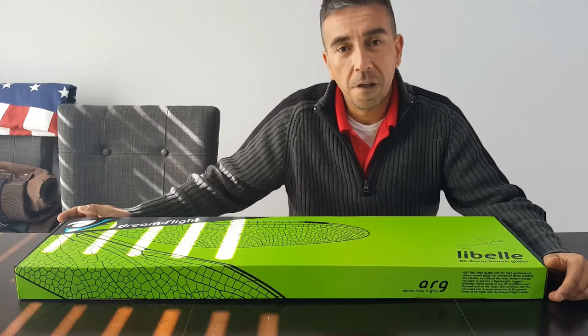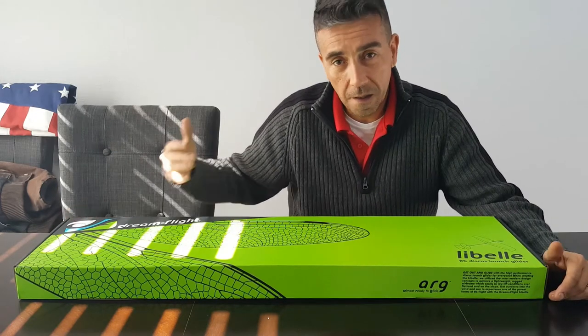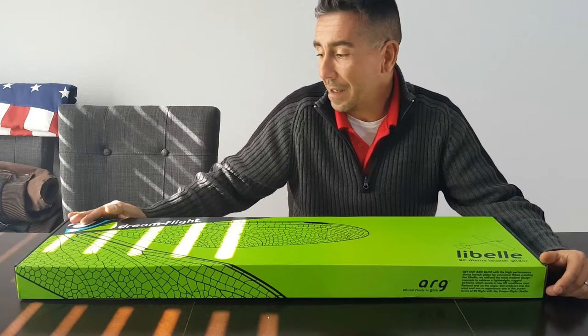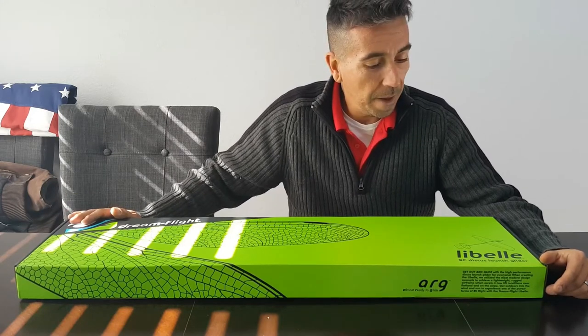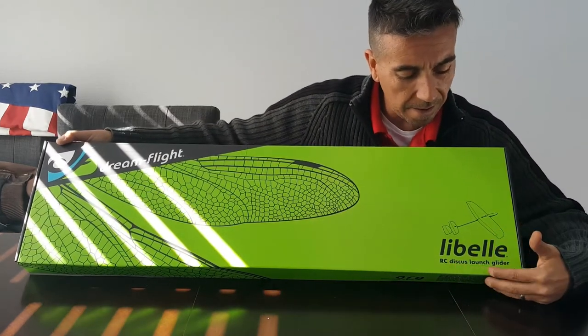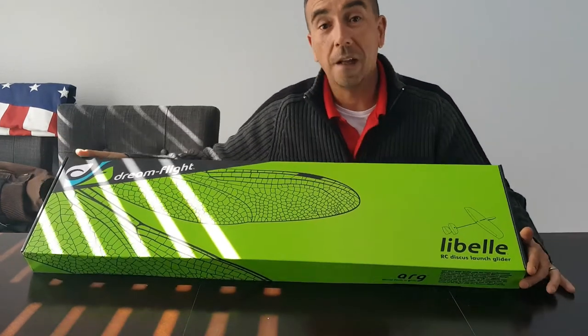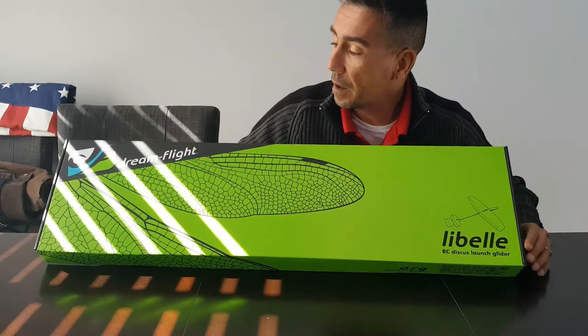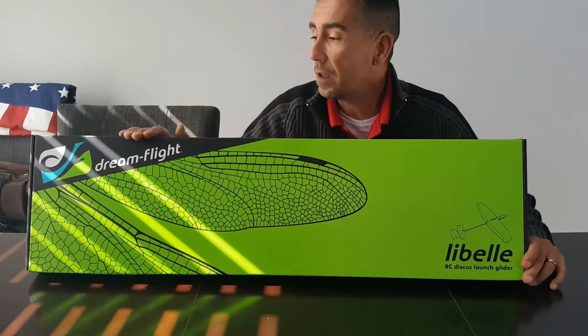Hey y'all, thanks for joining us today on Airborne RC. I'm your host John Nunes. Today what we got is a DLG — for anybody that doesn't know what that means, it's a discus launch glider. That's right, it's a glider that you throw like a discus throw.